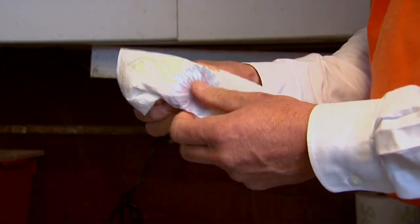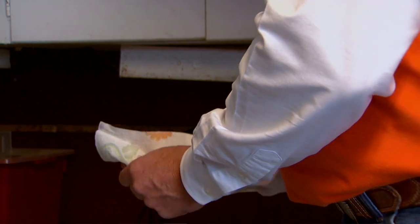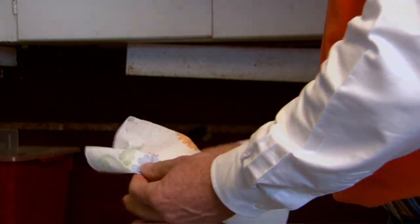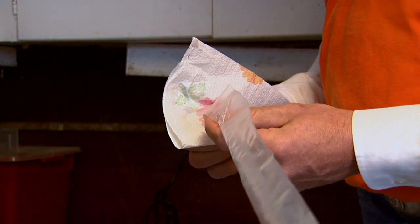Water is very toxic to the sperm cell, so it needs to be completely dry when it comes out. We can either use what's called a straw cutter or a pair of scissors — that just opens the top up.